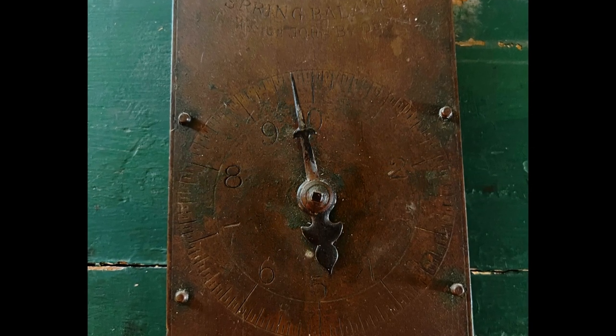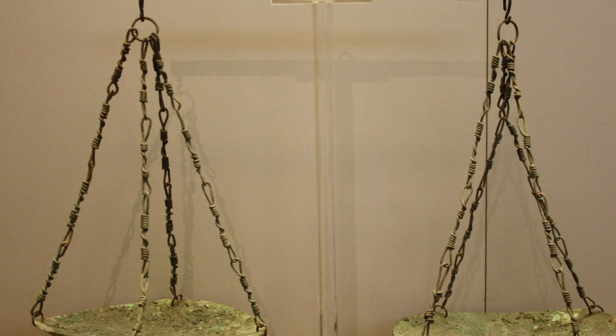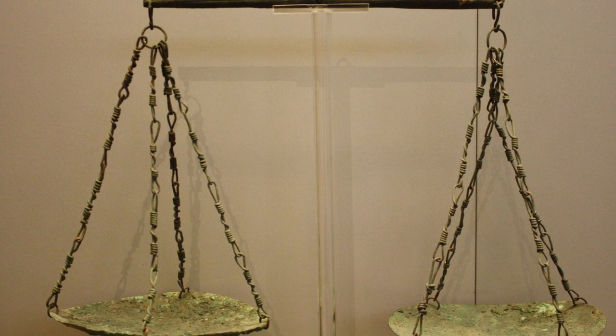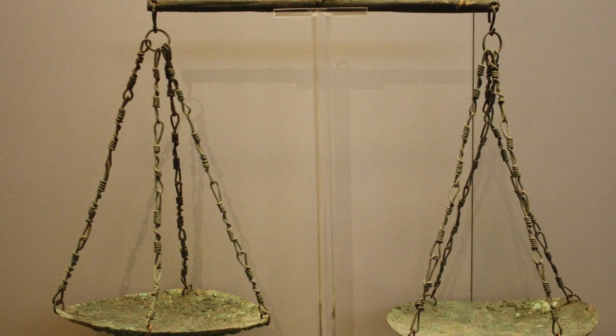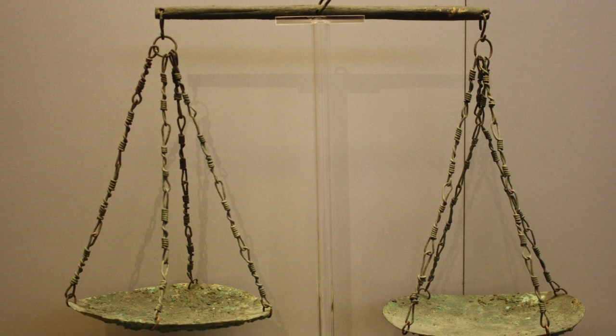Let's learn a bit more about the history of scales. The oldest scales archaeologists have found come from the Indus River Valley near present-day Pakistan and date to around 2000 BCE. These scales were different from our spring-based scale — this was a balance scale.